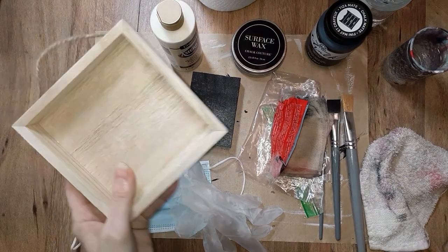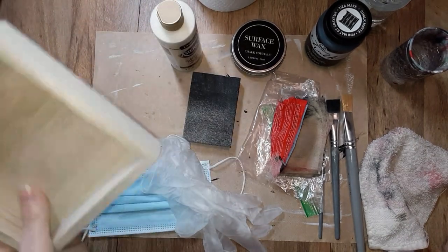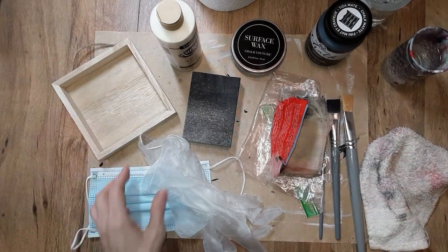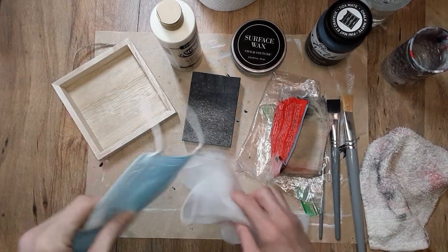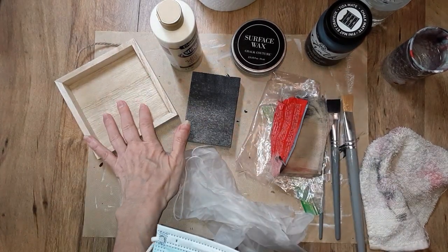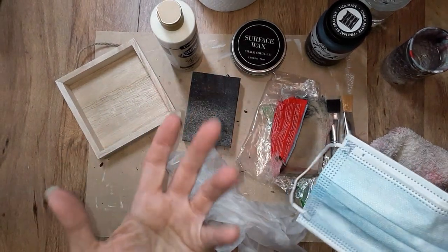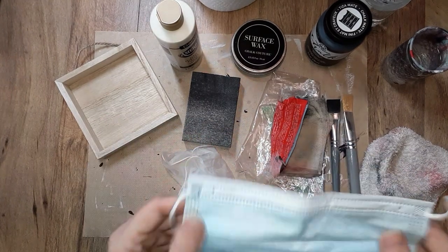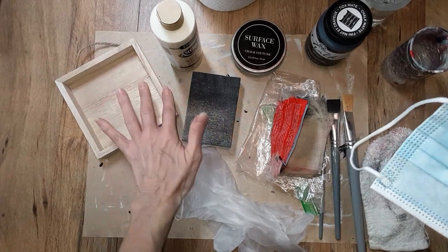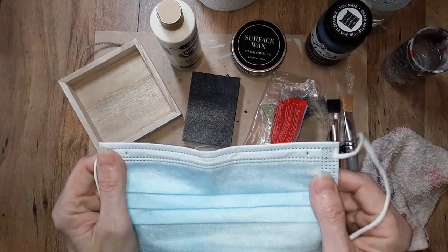I'm going to demonstrate how I painted the five by five wood frame box I purchased from Michael's. Before I do that, I need to go over the materials and supplies that you're going to need, and also some safety gear you may want to use. You can use a mask because you will be sanding — I'm not sure about the ventilation in your area. Whether it be something like this or an N95 mask or respirator, you want to wear something to protect yourself and your lungs because there will be a little bit of paint dust.